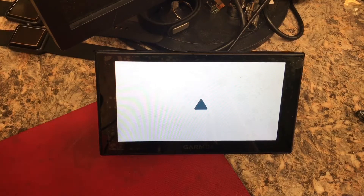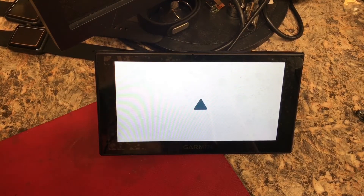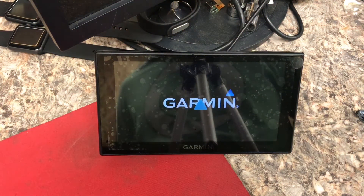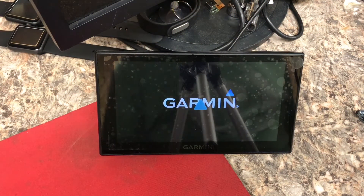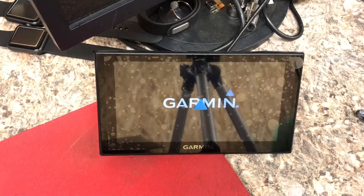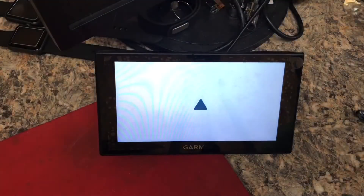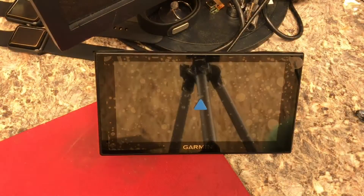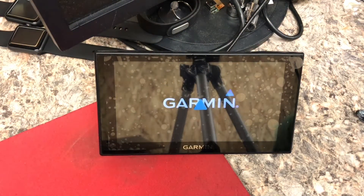Hi everyone, today's project is this Garmin Nuvi — it's a 2639 LMT. It's going into a boot loop when you try to charge it, and it just seems to be stuck trying to boot up over and over again with no end in sight.